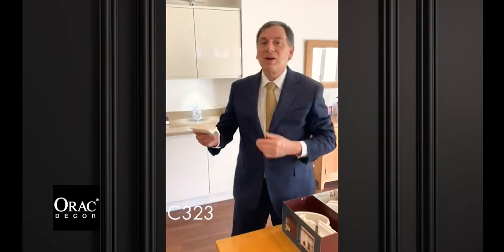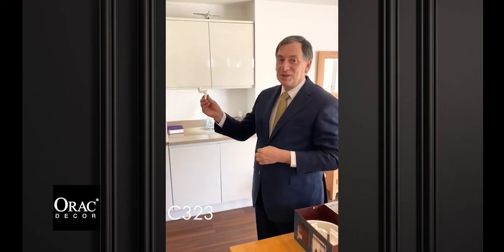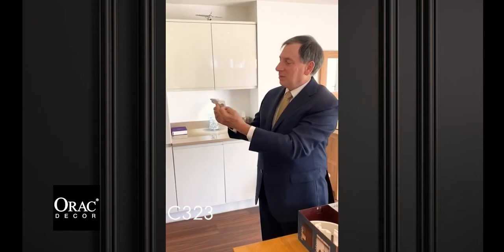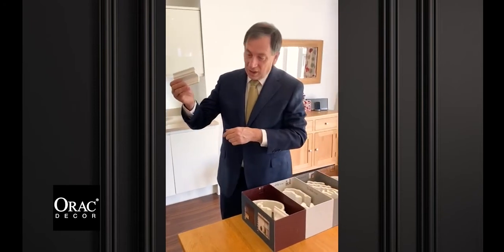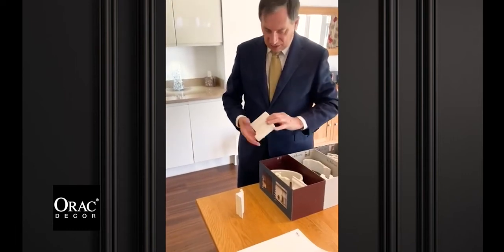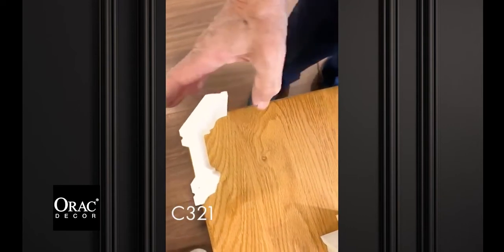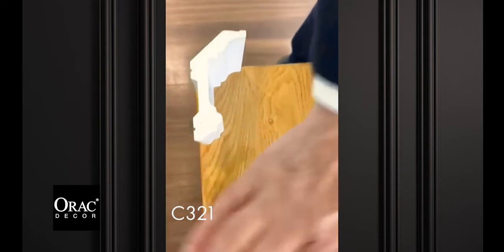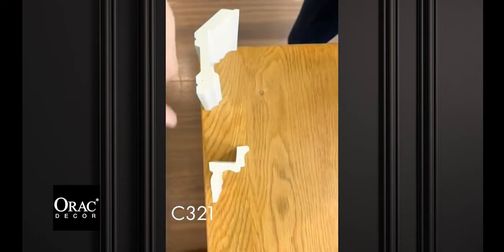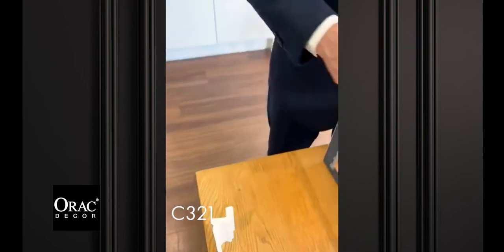If you look at my chin, my face - the Greeks in the old days used to mould things on the human form, and this is actually part of the chin, that's the neck. It's a simple, elegant mould in the Greek style. But what else we can do with it is if we put a coving above it - imagine this is the ceiling and that's the wall - put the moulding below, LED would go in here and the light would shine up and catch all the details of the C321 coving.